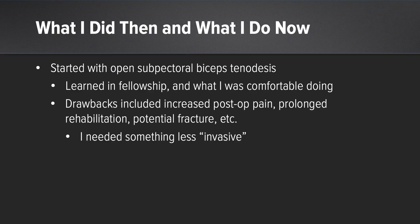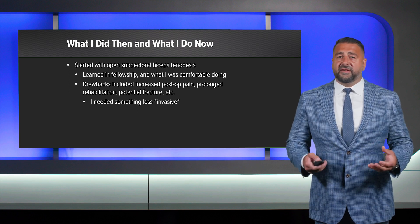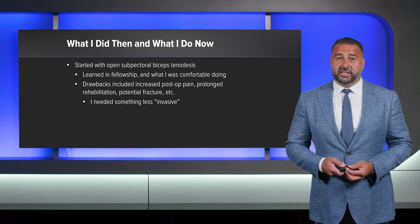I initially started with the open sub-pec technique because I learned it in fellowship and this was what I was comfortable doing when I first started my practice. The outcomes were good, however I felt patients had a lot more post-operative pain than I expected to treat. I needed something less invasive. I felt like I was doing two surgical techniques to this patient.